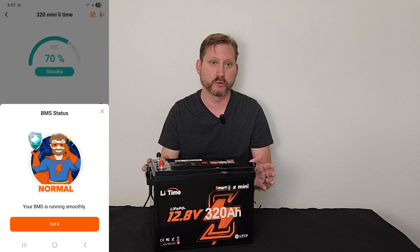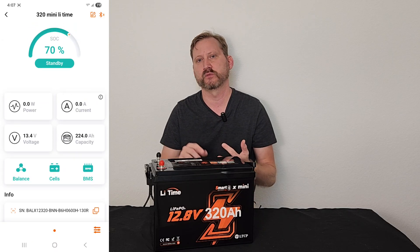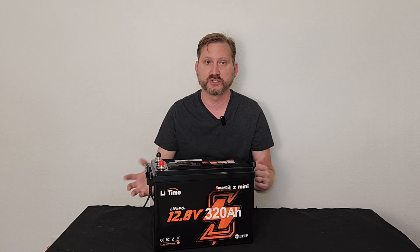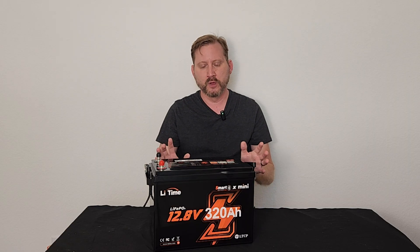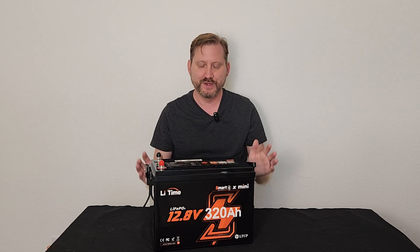We've got a 200 amp BMS for about 2,500 watts of continuous power and a 1,000 amp surge for one second. So if you're running big devices like refrigerators or portable ACs, you can get over that startup hump — 2,500 watts sustained. We've also got low temperature cutoff charging protection, IP65 rated, and 4,000 cycles at 100% DOD. Not bad.